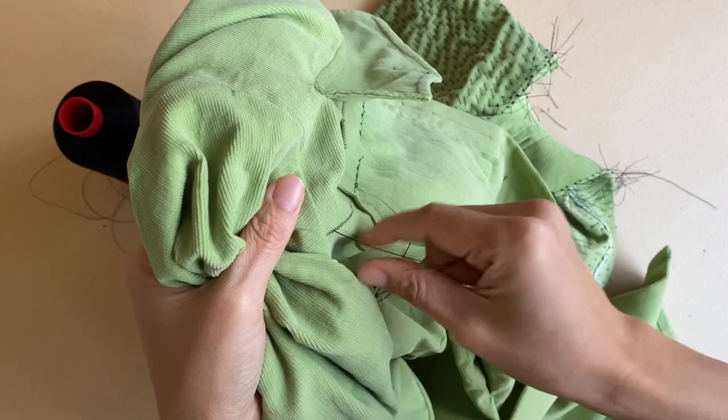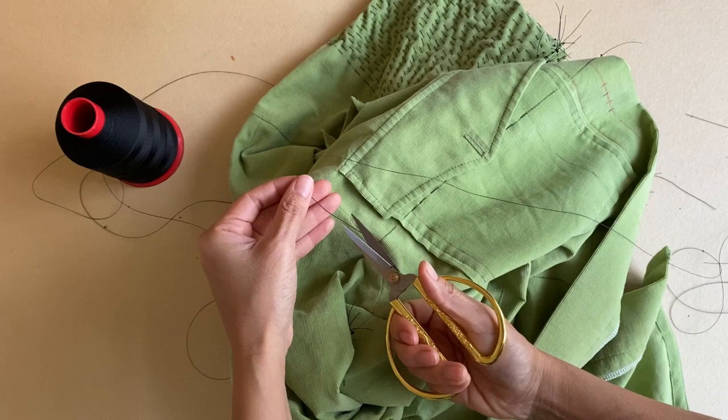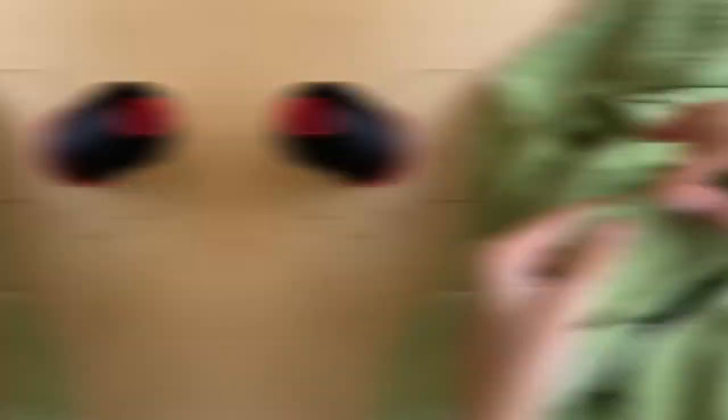To end off this line of stitching, I tie on at least two knots one on top of the other to bulk it up so that the stitches do not come undone and the line of stitching is fully secure. Then I cut off the thread and knot up the new end of the thread before I start stitching another row.